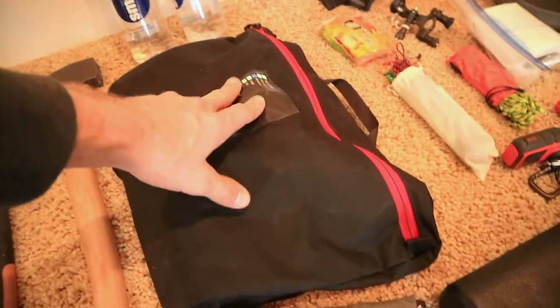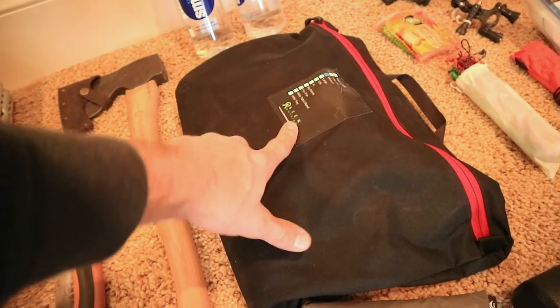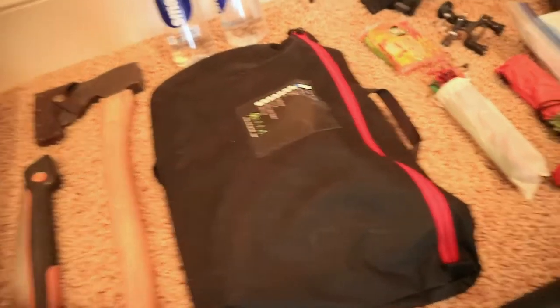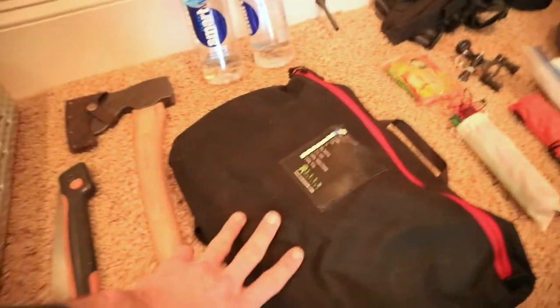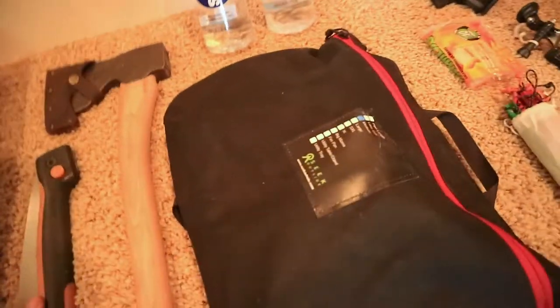Right here is my Seek Outside titanium stove — this is the medium version. So far it's a great stove, I've had a lot of fun with it. I need to do more testing but it is great. It's small — I can get it even smaller but I choose to carry it in its pack as-is until I figure out something better.